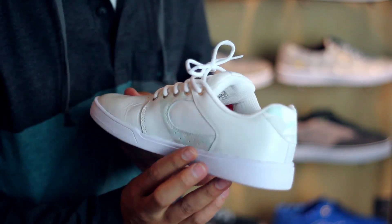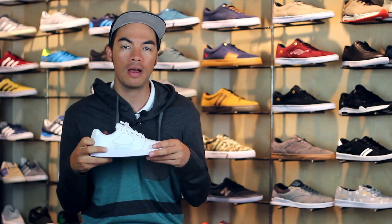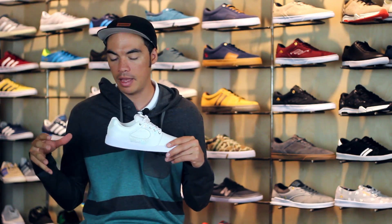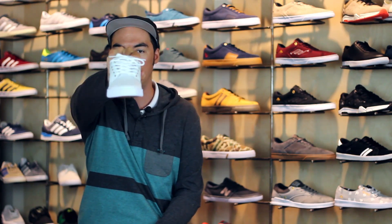That's it — that is the S Accelerate. Head over to tactics.com where you can see full 360 images of this shoe, check out all the other colorways we've got coming in, and also check out all the S gear on our site at tactics.com.